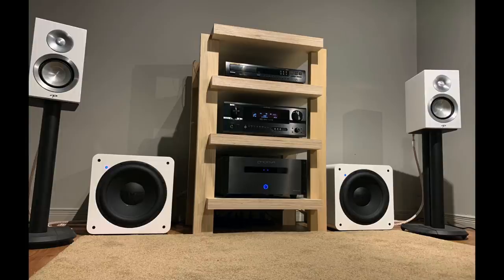Now for the Audiophiliac viewer system of the day. Roland sent this in — he has what he calls a modest system. His speakers are Paradigm Prestige B15s, running with two SVS SB-2000 subwoofers. There's a Denon AVR-2805 receiver used as a preamp, the power amp is an Emotiva XPA-2 Gen 2, the source is a Marantz CD63 SE along with Chromecast Audio. The entire system was bought second-hand for a total of $4,000 Canadian.